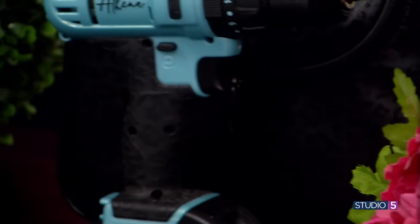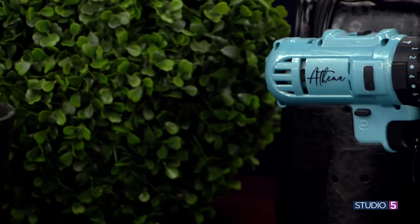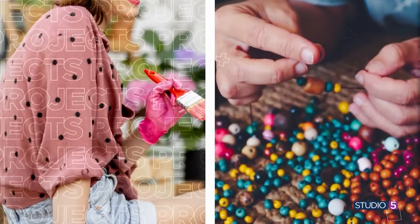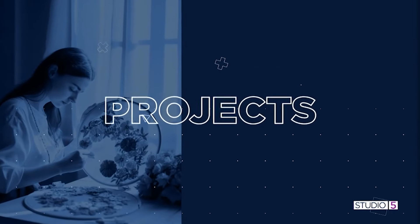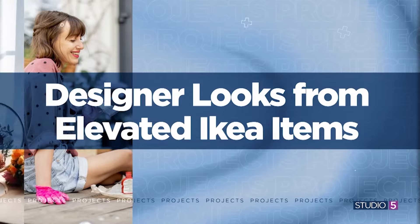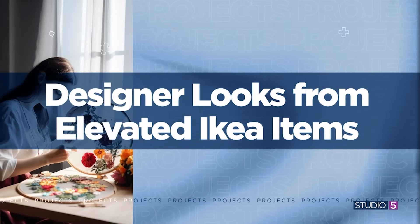If you have high-end taste but not the high-end budget, IKEA to the rescue. My next guest says you don't have to spend designer prices to get designer looks. A simple DIY will do the trick to give you all the pieces you want at a fraction of the price. Natalie Callahan is here with her ideas for turning staple IKEA items into designer look-alikes.